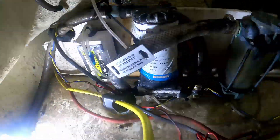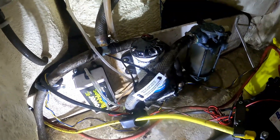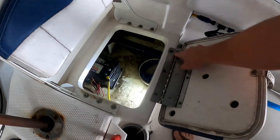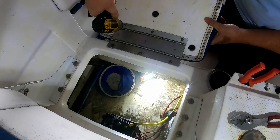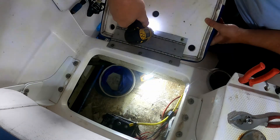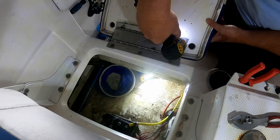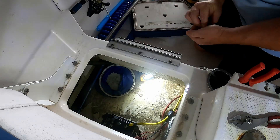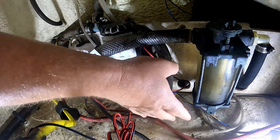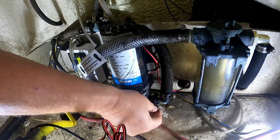Our live well and wash-down pump is located right down here underneath the seat. As you can see, it's a little worse for wear with some corrosion, so I'm going to replace that. First thing we're going to do is remove this panel to give us easier access to get in there. Then we'll unscrew the hoses.